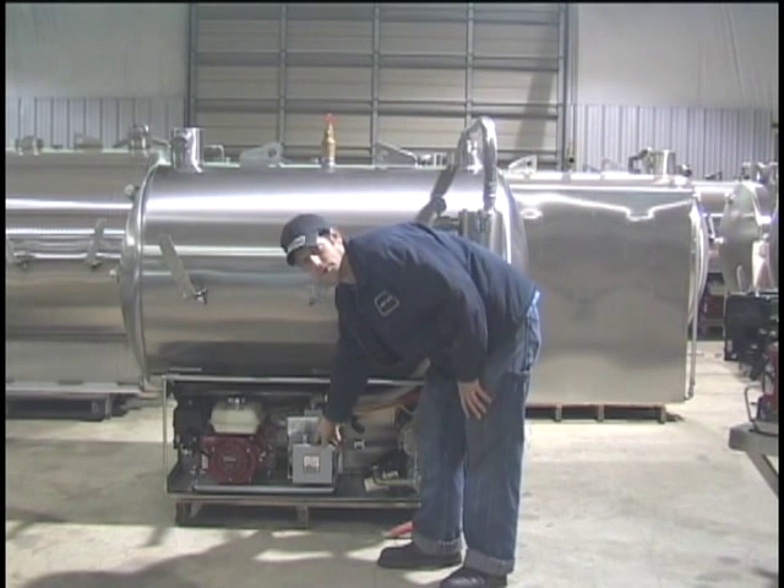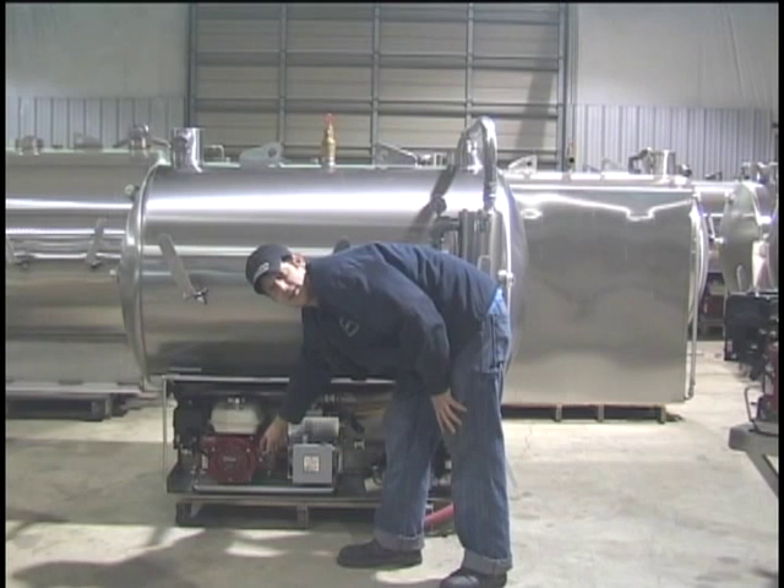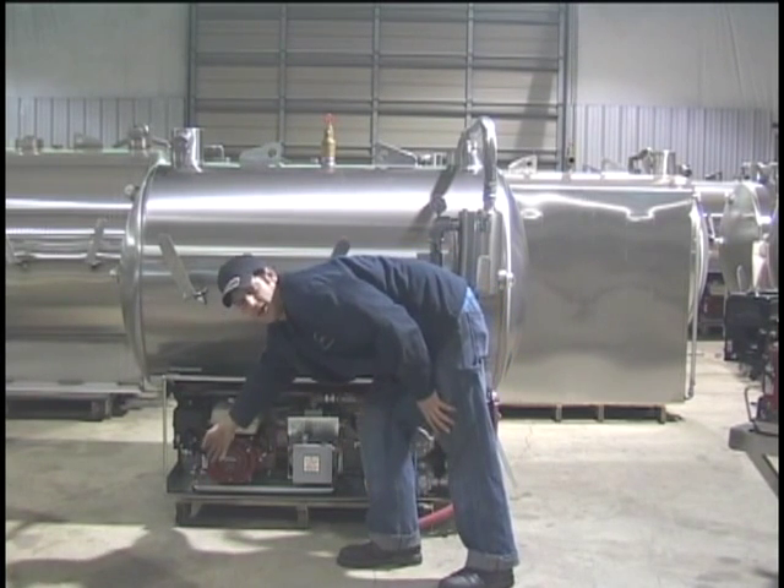You also have your oil reservoir for your Condi Super 6 and your start key for your Honda motor, as well as a backup pull rope.